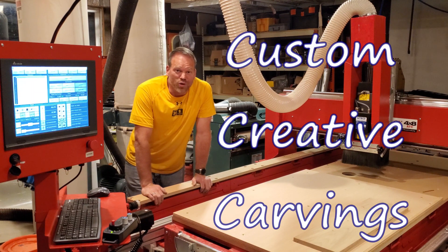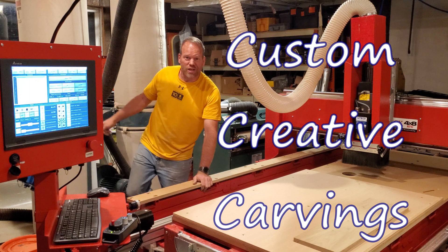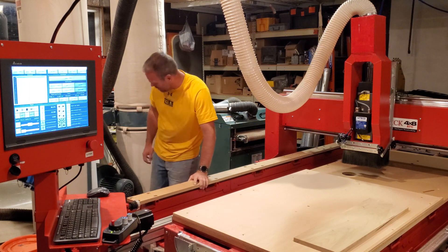Hello, this is Chris with Custom Creative Carvings. Welcome to my shop for a quick cut. I'm just going to kick on the dust collector and then we'll cut this nice little piece of poplar.